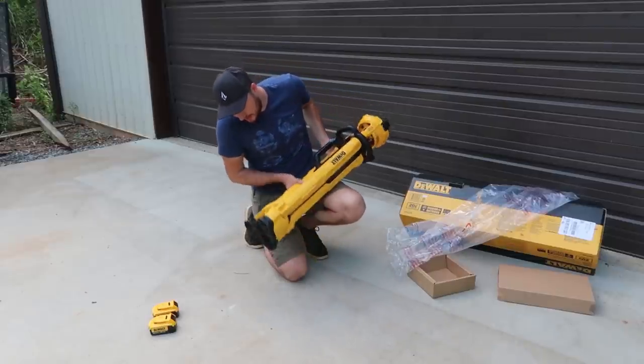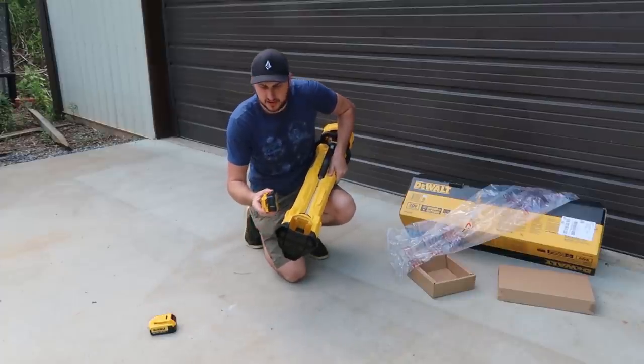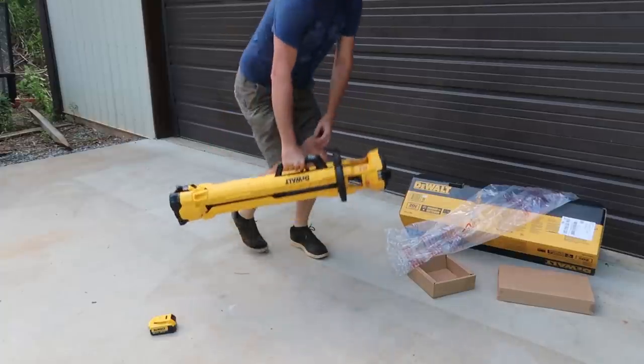Where do we put the batteries? Looks like only one battery. I only have the 20 volt, but looks like you can put 60 volt in here. Let's see if it will work with the 20 volt.